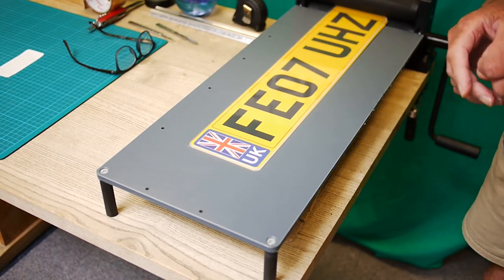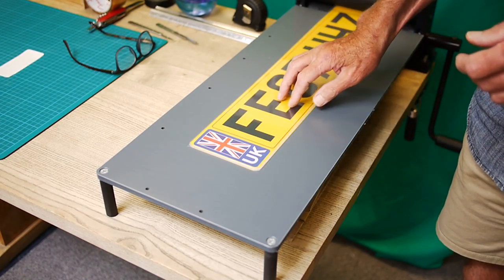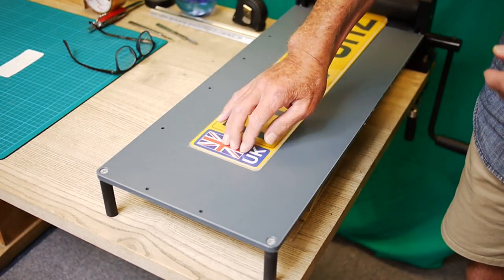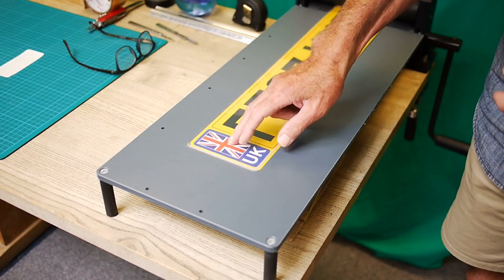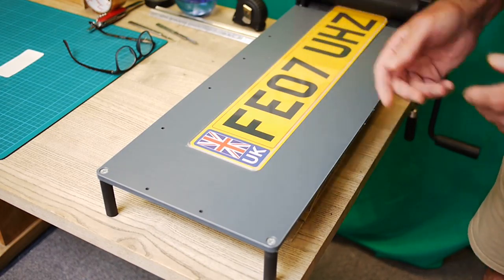This has always been a problem with CMYK printers — getting blue on yellow is problematic. This is a very effective and inexpensive way to get the badges. A little time consuming, but it gets the job done.